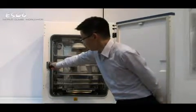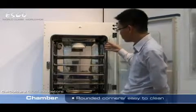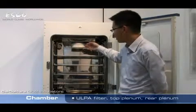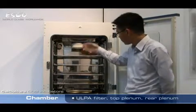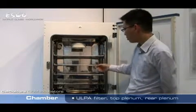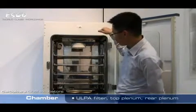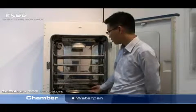Take a look inside. We have a shiny stainless steel chamber with all rounded corners, really easy to clean. In the top of the chamber, we have the alpha filter — it's readily accessible and easy to replace. Top plenum, rear plenum. The plenum system enables the force convection, which improves temperature uniformity and accelerates recovery in the incubator. The air flows through the alpha filter, toward the back, down, and over the water pan. This unique design enables rapid recovery of humidity levels.